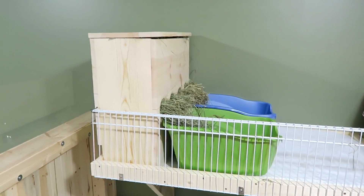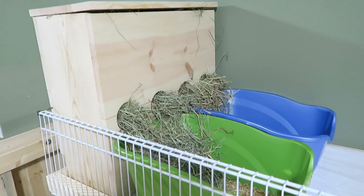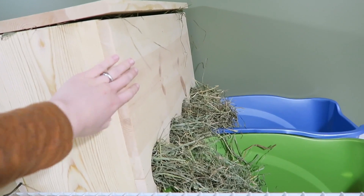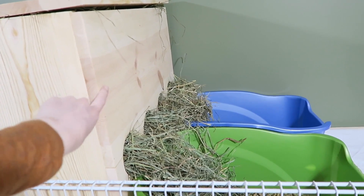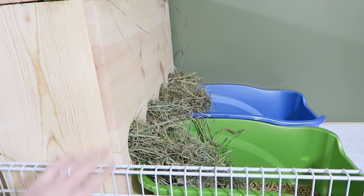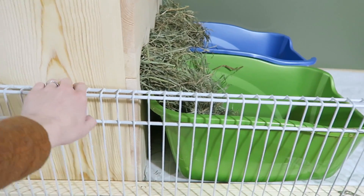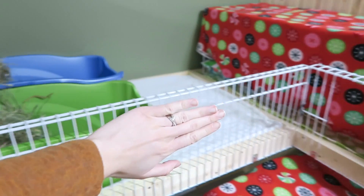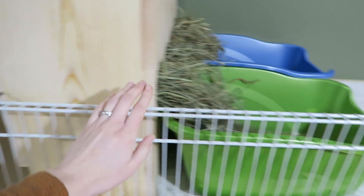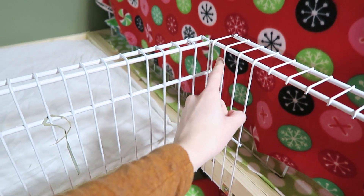Straight ahead we have her hay box which is overlooking the two litter boxes. These are hay boxes that my dad made for Ebony and Sterling. I'm actually going to be selling these on my Etsy shop very soon, so if you guys want one of these hay boxes be sure to keep an eye out on my social media and my Etsy store — that will be linked in the iCard up above. The shelf does have this wire grid just to add a protective layer, and this hook here hooks it onto the hay box so that it's nice and sturdy.